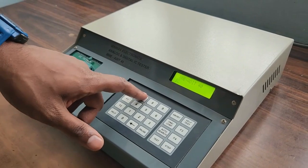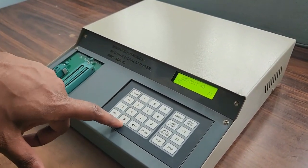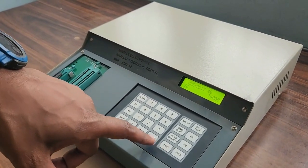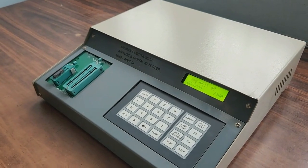In this case, for the demo we are testing IC 7400. Safely handle the IC, aligning the notch or marker on the IC with the corresponding indicator on the socket. Take precautions to prevent electrostatic discharge.